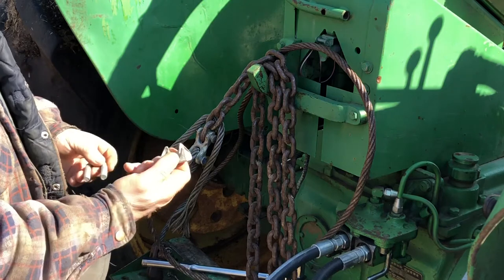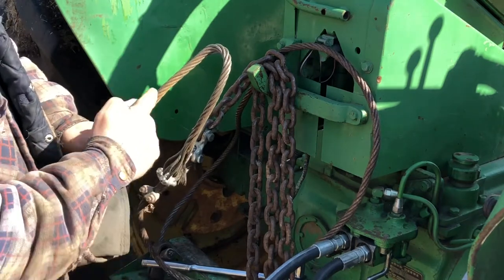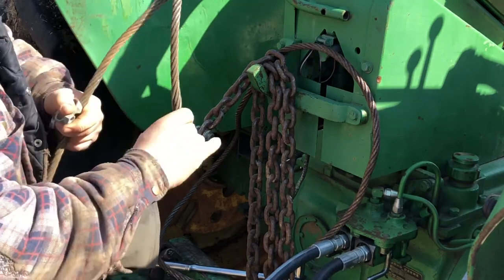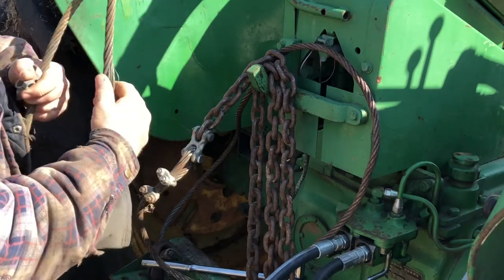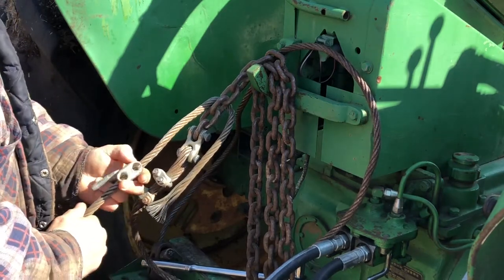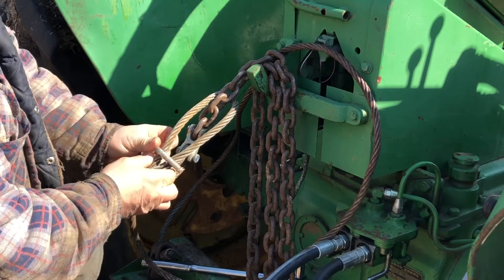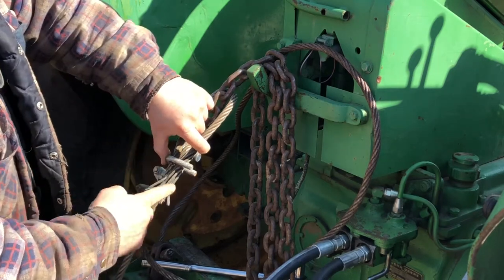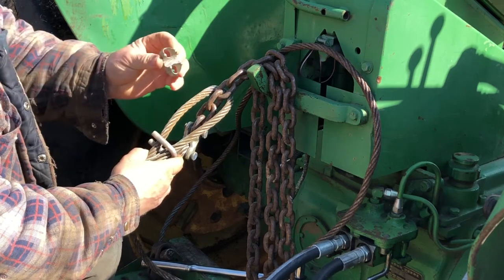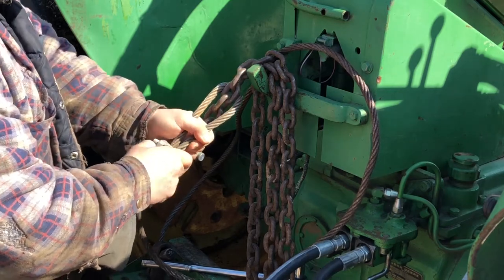This is your u-bolt and this is your saddle part. This is the live end because that's the end you're working with, and that's the dead end — so that's basically the dead horse. Easy way of remembering. I'm going to put this on here — if I put it on this way it's wrong, because then my saddle would be on the dead horse. So it goes this way: your u-bolt, your saddle goes on this way.